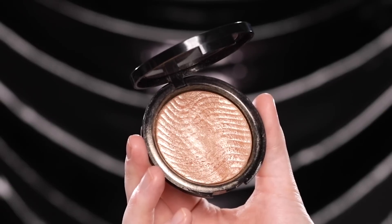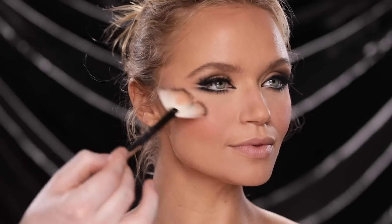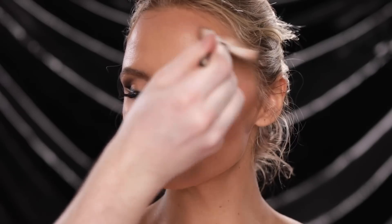Next I'm using the Makeup Forever Pro Light Fusion highlighter and dusting this onto the high points of her face with a fan brush — that includes the cheekbones, a bit on the forehead and chin, down the center of the nose, and the cupid's bow.